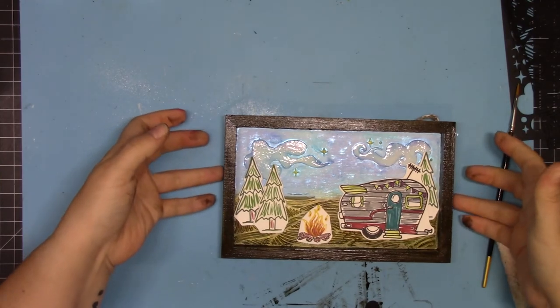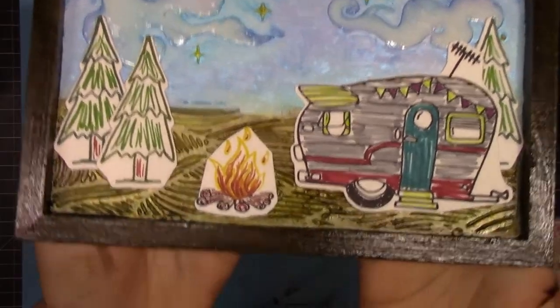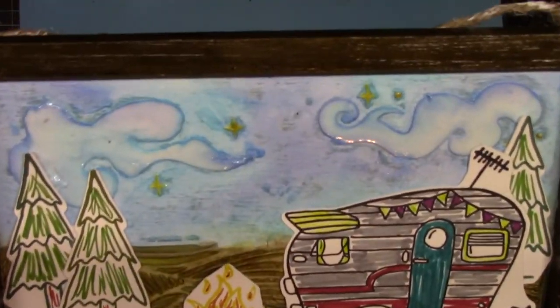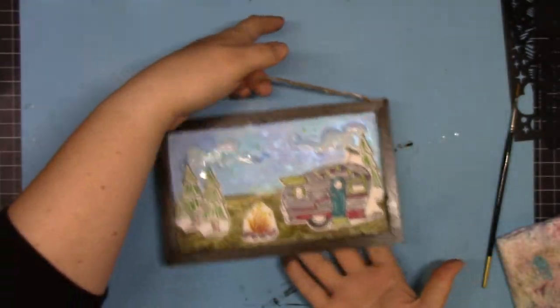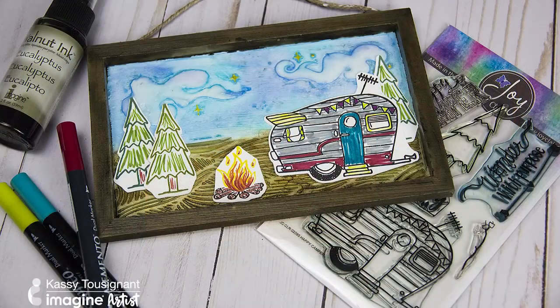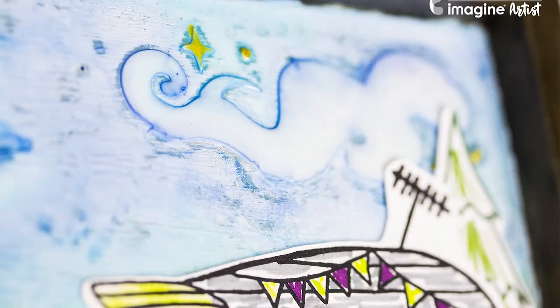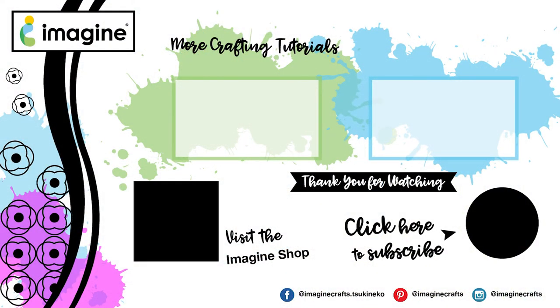There is my finished project! We're seeing the shine from the firework spray in the sky, the glossy clouds and stars, and that fun coloring using markers with this great stamp set from JoyClair called Happy Stamper. I really can't think of a better pairing than Imagine and JoyClair. I loved making this project — I hope you found some inspiration, and for more please visit ImagineCrafts.com. Thank you!